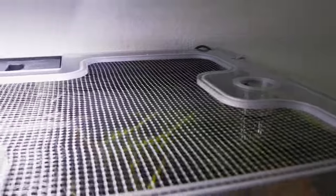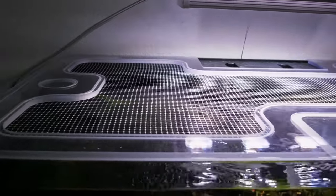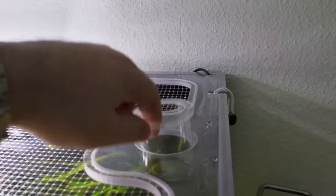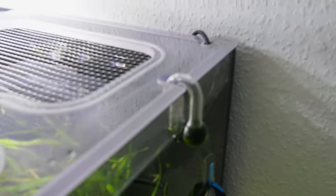You have lots of customization options with this thing. I went for the standard layout with two feeder cups and a custom cutout for the CO2 permanent test.